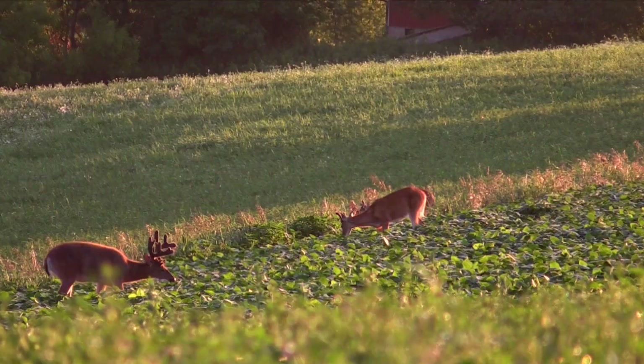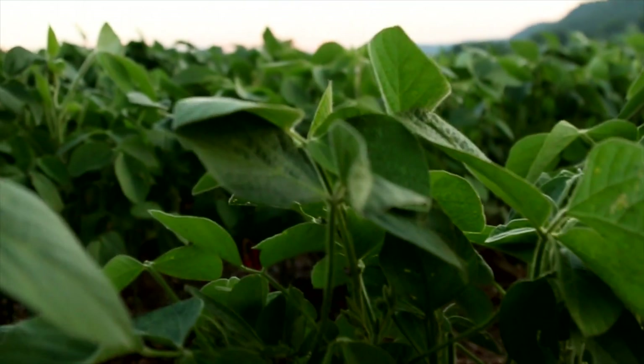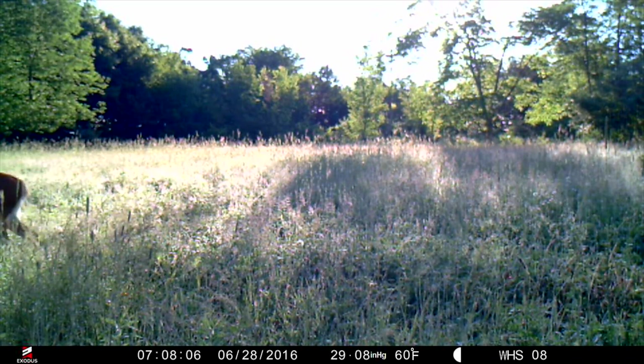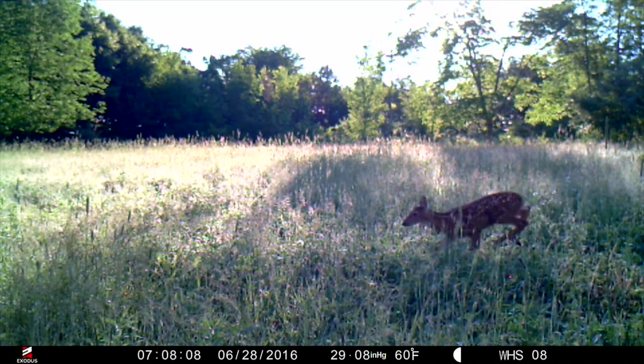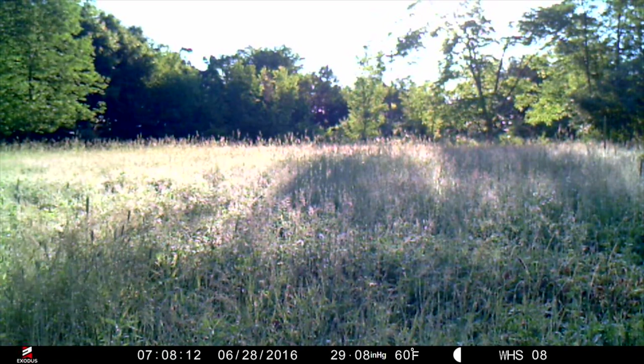I do not want those does and fawns hanging out here now. We could plant some soybeans and clover and get a high volume of top quality summer forage in here, but then we're going to have an army of does and fawns sitting here, establishing their daily patterns, and they're going to consume that probably down to the dirt — because we only have about an acre and a quarter.